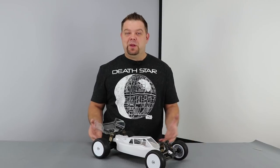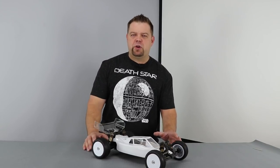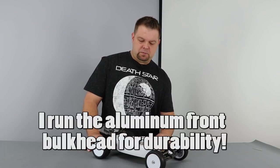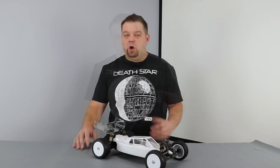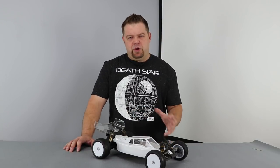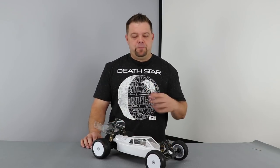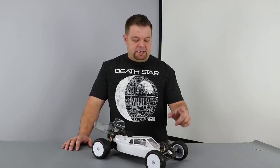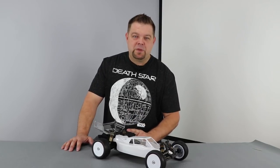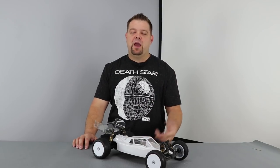You can't win a race if you don't finish, so durability is a factor. I wouldn't call this car a battle tank by any means, but I definitely would not call it fragile. I've seen the car break under certain circumstances — things like steering blocks, C-hubs, or front arms, usually when something is clipped at a very good pace. I actually haven't broken anything on my car, and in all my experience with the original RB6 platforms and the RB6.6, I think the durability is actually very good. The parts to keep in your box: front arms, C-hubs, rear hubs — and every now and then you might rip a ball stud out of a rear hub, so keep some of those around.